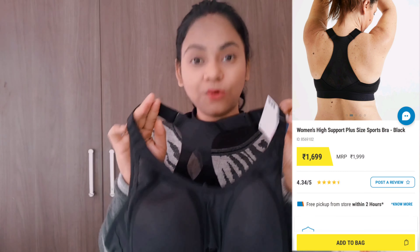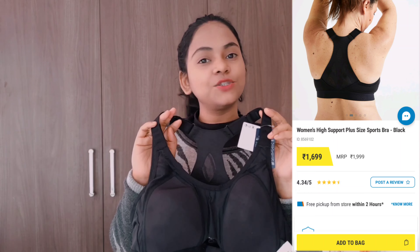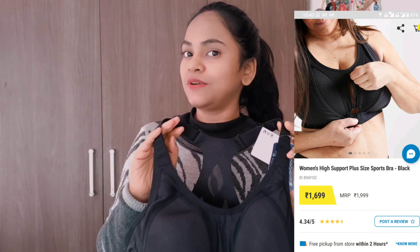Now I'm going to show you a high-intensity bra — this is the best for workouts. It was quite pricey; I paid almost $18.99 on Mintra. Honestly, the quality and function make it worth the money, and many people have confirmed this in the comments. My heart broke a little though, because when I visited the Decathlon store, it was about 50% off at around $12.99.